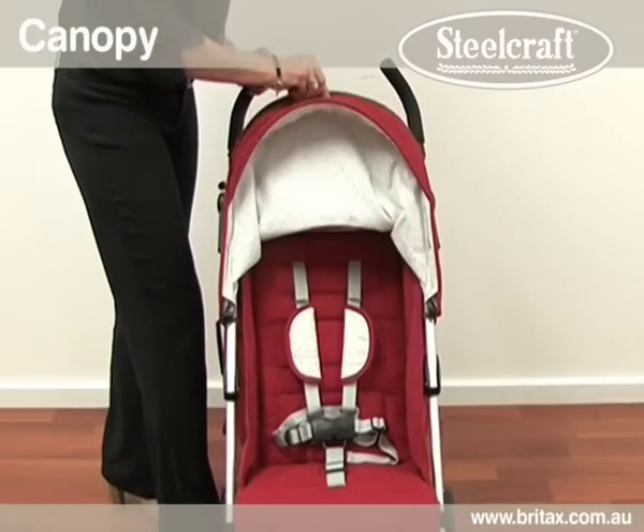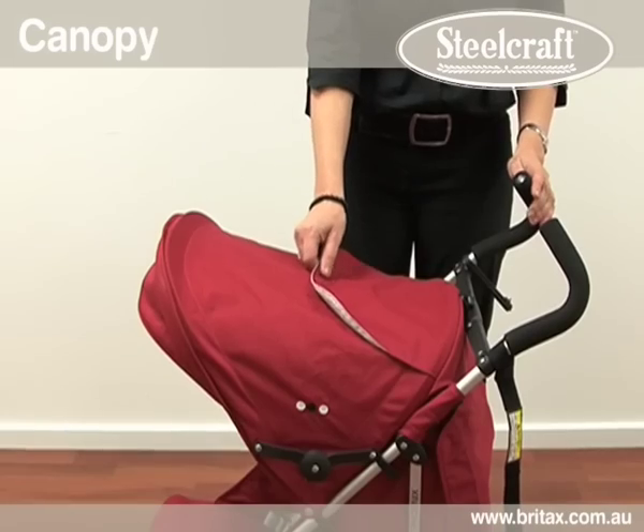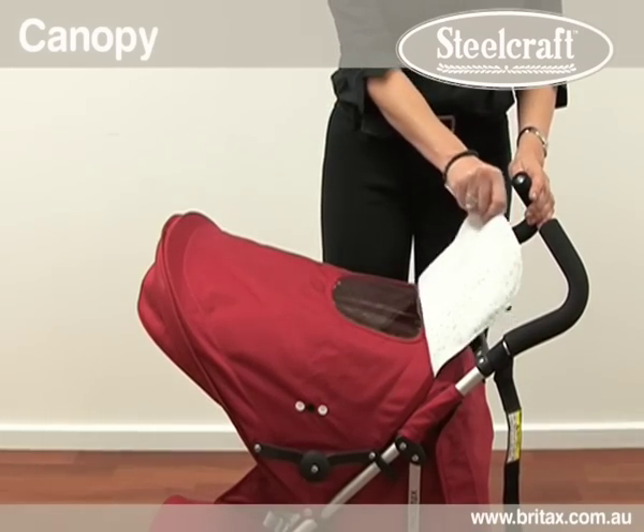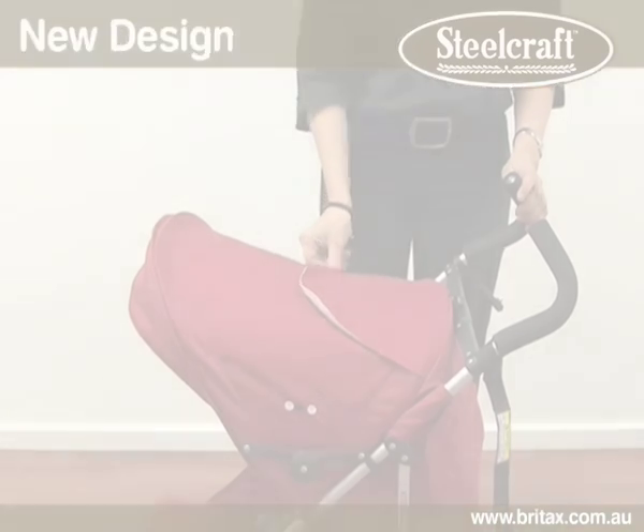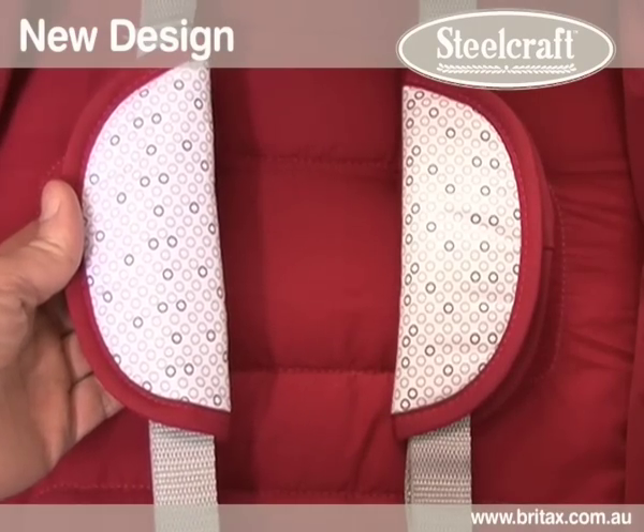The Phoenix features a large sun canopy for shade and wind protection. There is a peekaboo window which can be opened quietly thanks to the magnet closure. The inside of the canopy and shoulder pads feature a soft touch peach skin fabric.